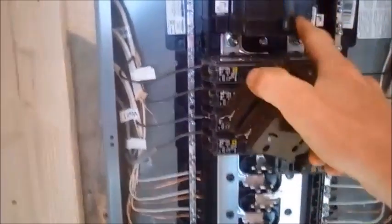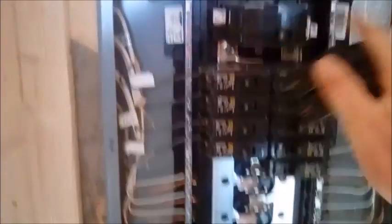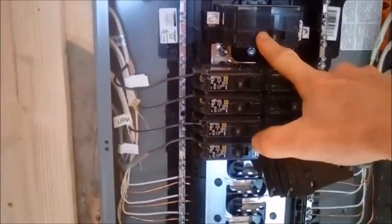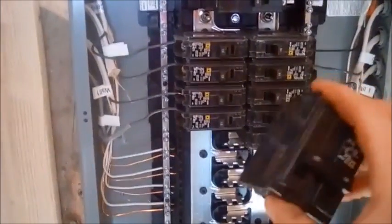Normally if you have a generator or normal grid power, you'd want to put it up here and put in an interlock so that you can't turn this breaker on without turning this other breaker off. That protects the linemen who come to work on your stuff when the power's out.